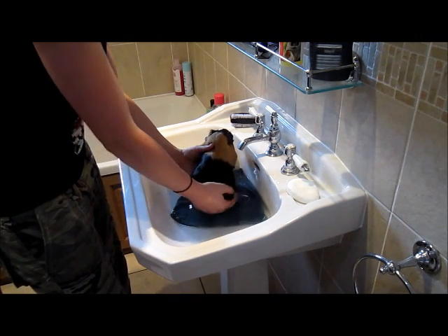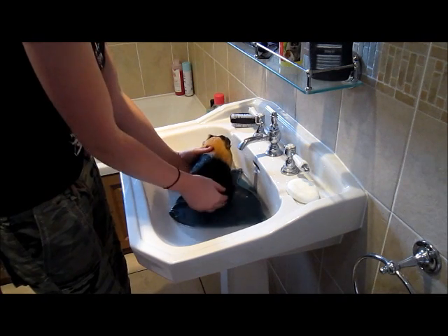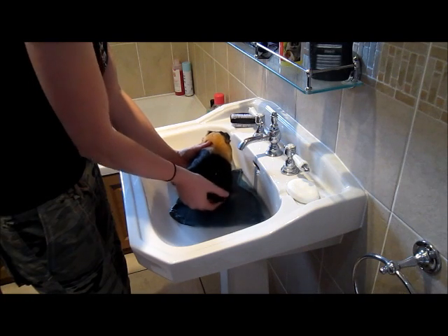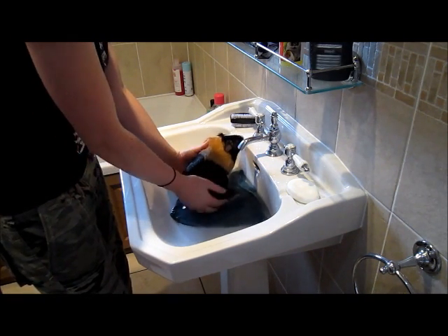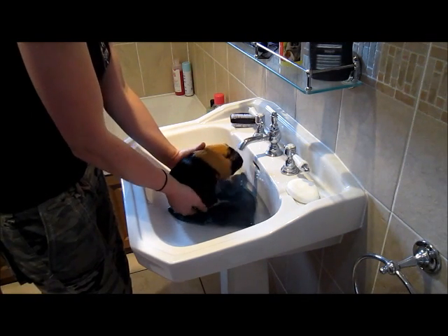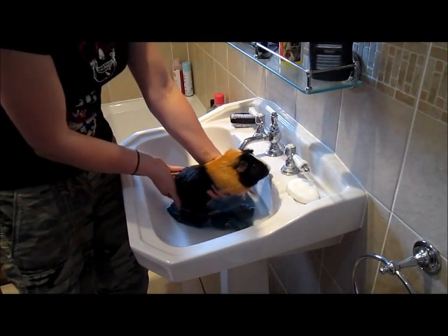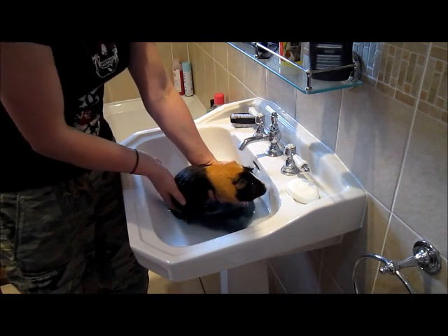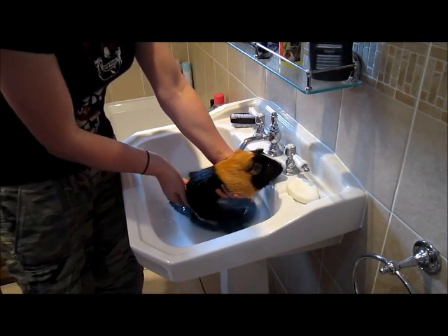He's wriggling a tiny bit but he's been a very, very good piggy. I'm just massaging the water into his little bum. All the time I'm holding him nice and firm, but not too heavy-handed because I don't want to hurt him — nice and firm and controlled so as not to panic him. He's still on the flannel so he should feel nice and safe and isn't slipping around anywhere. Holding him up, all of the jelly has now been removed.